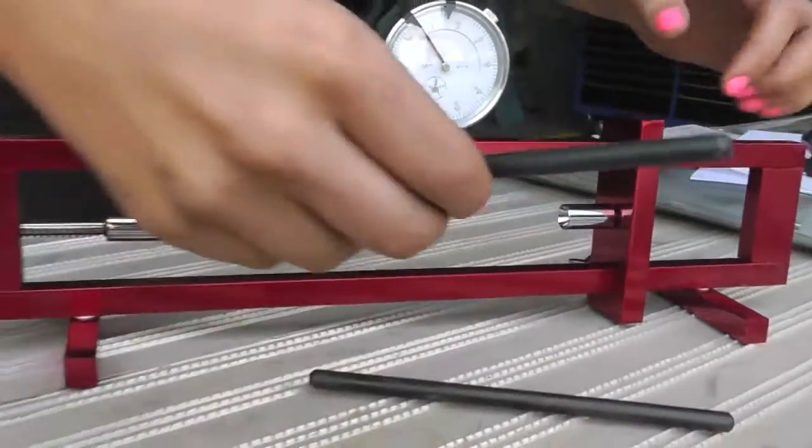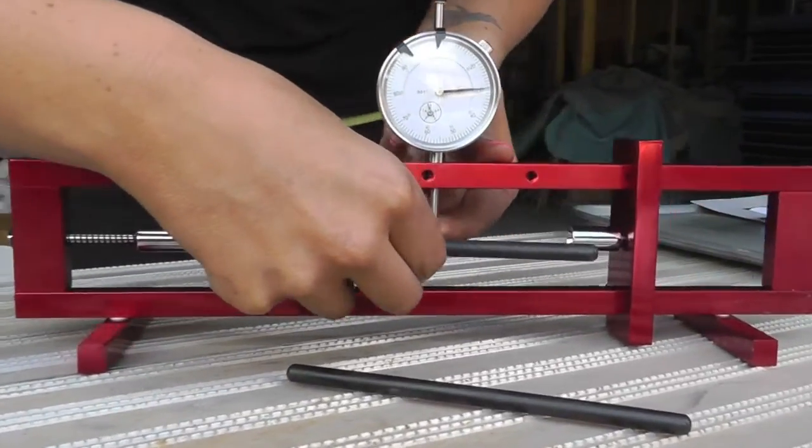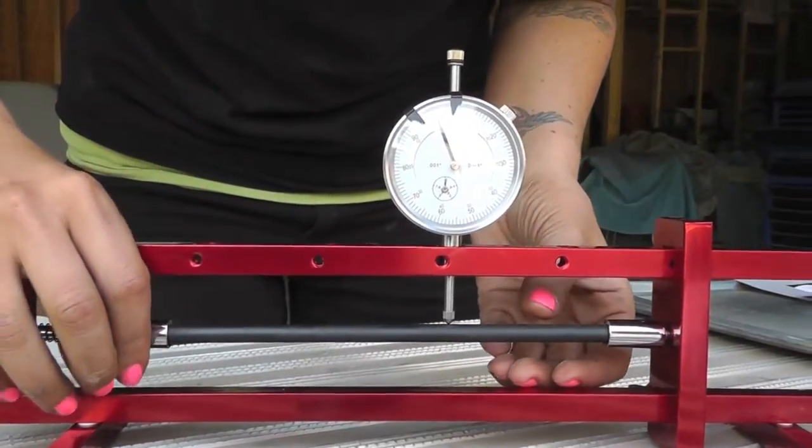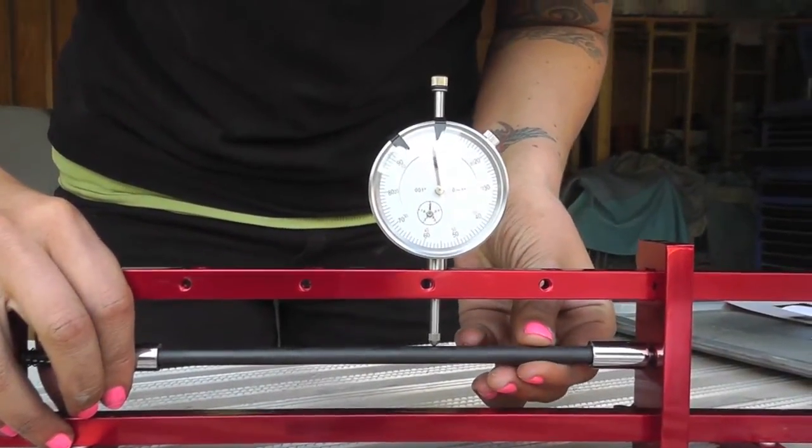I will show you. This is our straight pushrod. Just slowly move it around.